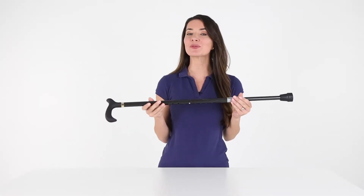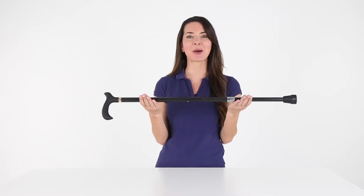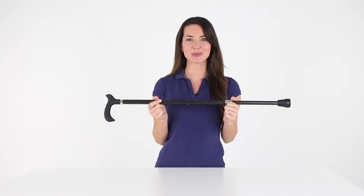Constructed with an ultra-light carbon fiber material, the Vive Carbon Cane weighs less than one pound for comfortable daily use.